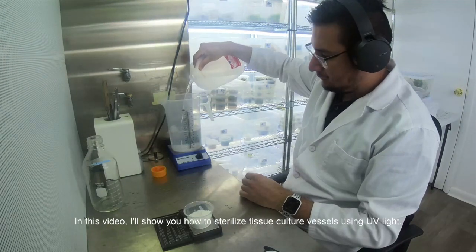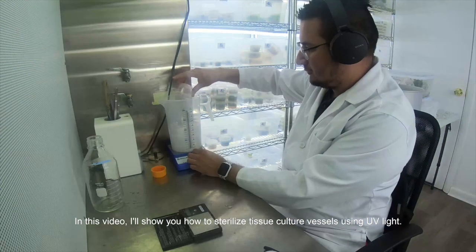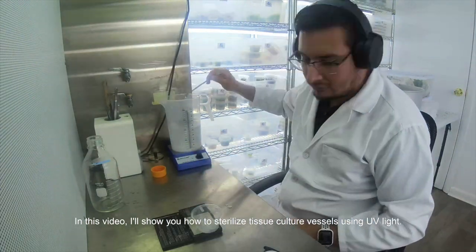What is going on guys. In this video I will show you how to sterilize T-shop Kortul vessels using UV light.